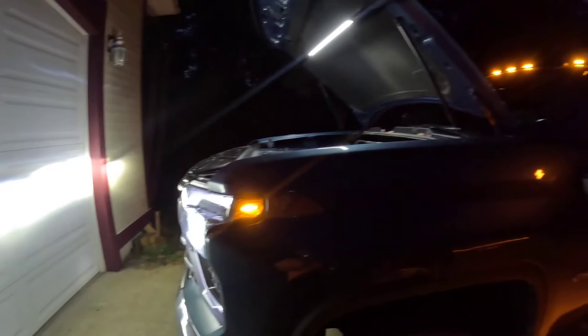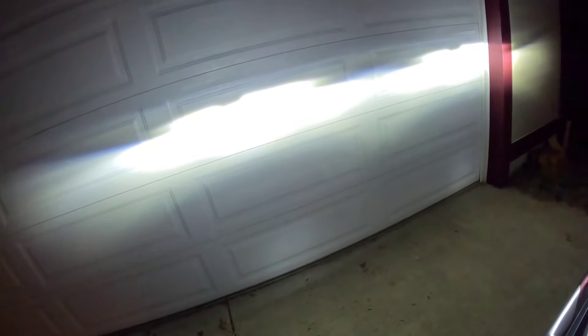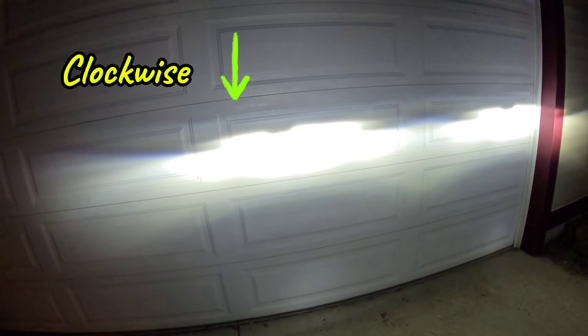Now we have our hood light on so we can see what we're doing underneath the hood. I'm going to come over here and turn our headlights on so we can work and see what we're doing. Right now they're pretty close — it's just sitting up against the garage door, but I'm going to adjust them just a little bit to show you how it's done. We have our number one right down here in the pocket and currently it goes down by turning clockwise and counterclockwise.